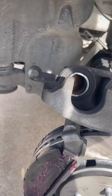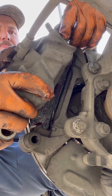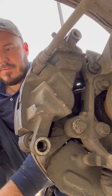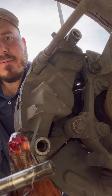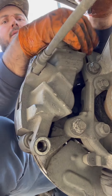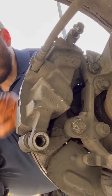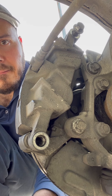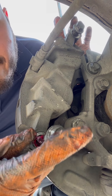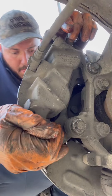Now we're ready to put it back in there. I've got to point something out — you put some grease in the slide pins like this, and then you can go ahead and put them back in here. Same thing with the other ones — some grease right there on both.